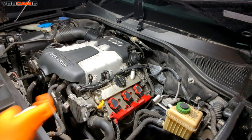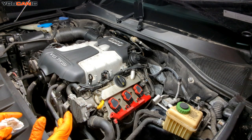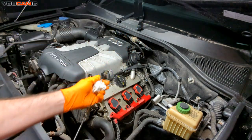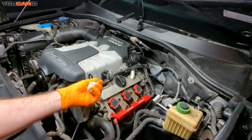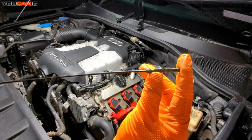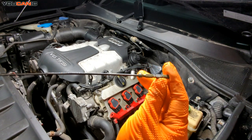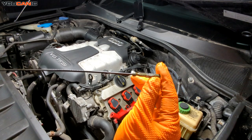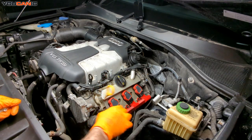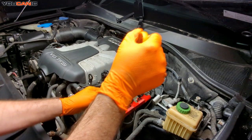To check it, we want to have it on a good level surface and the engine not running. We're going to remove this, wipe it clean with a paper towel or something suitable. We have a minimum and maximum and a bunch of hash marks in the middle — that's where we want to have it filled to, anywhere in the middle. We're going to reinsert it after we've cleaned it off and then pull the dipstick out.